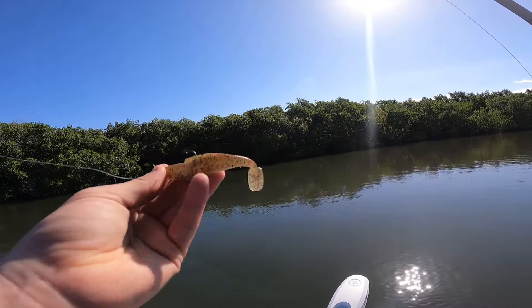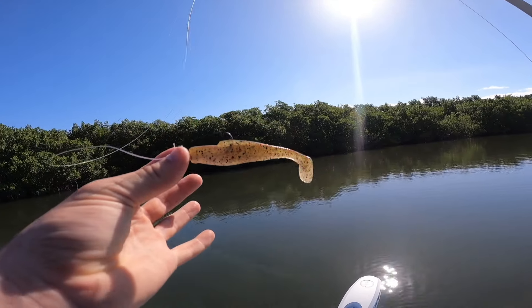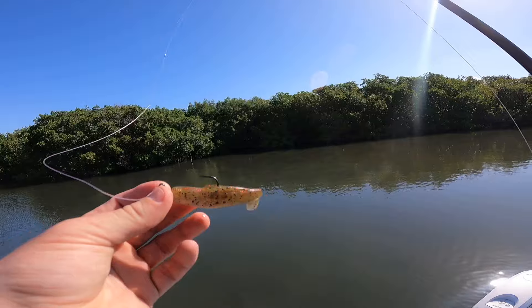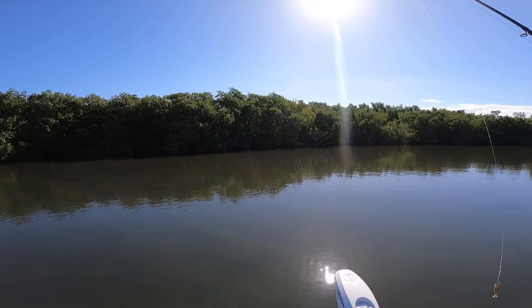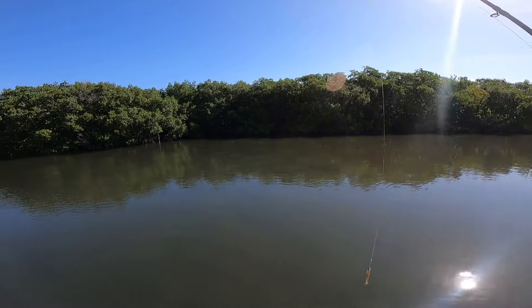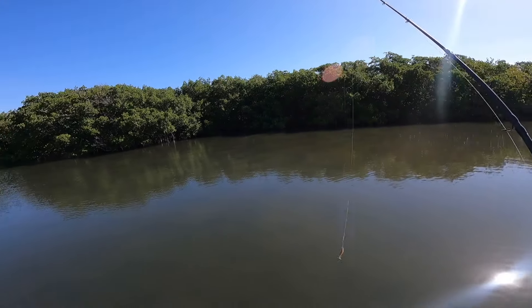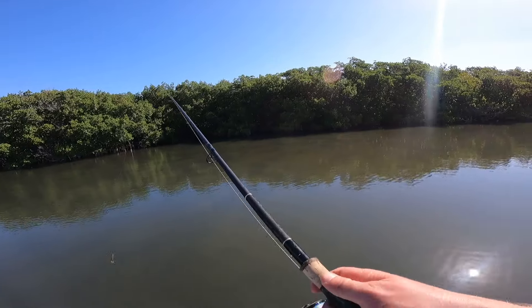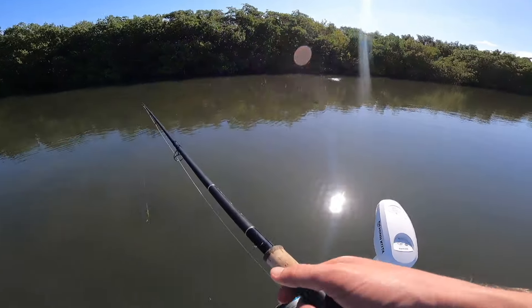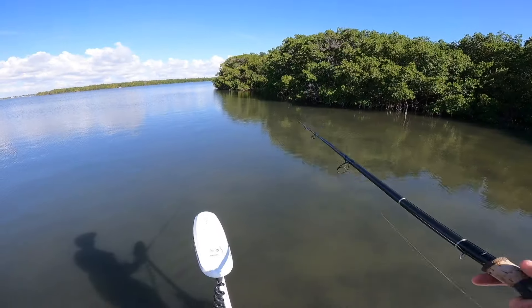Just like yesterday, the Houdini Z-Man paddle tail is the lure that seems to be working, so we're just going to keep tossing it. I'm noticing a lot more seagrass everywhere — especially yesterday where I was. The water has been clearing up for the summer, which is exciting. There's a lot of pickable mullets around here.